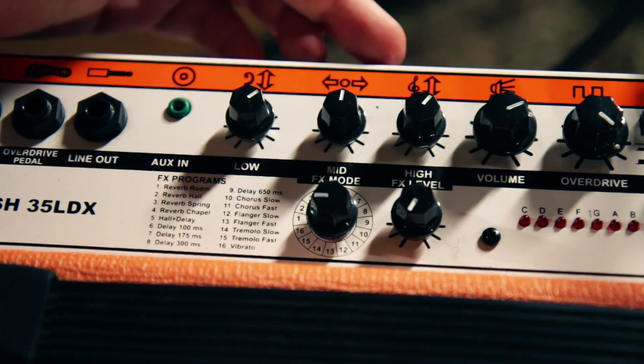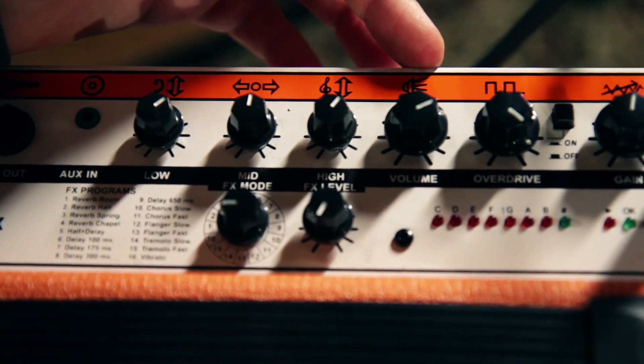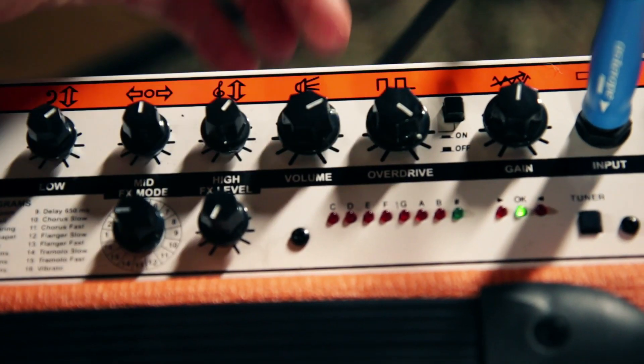The controls on the top of the amplifier are your three EQ controls — the bass, middle and treble — and then you've got your volume, overdrive and gain controls. The volume and gain controls are active on both channels and you can hit the overdrive button to engage more overdrive.